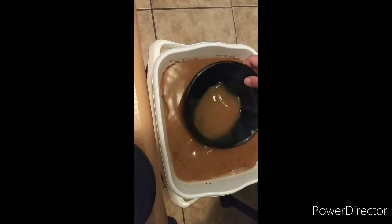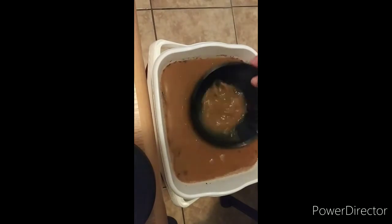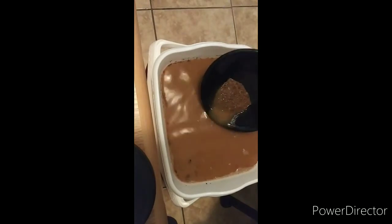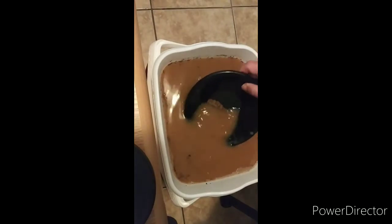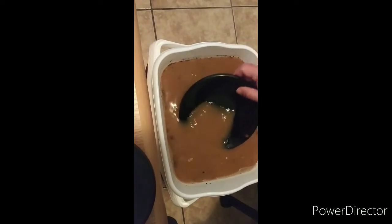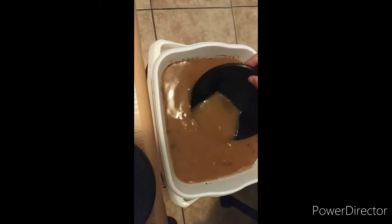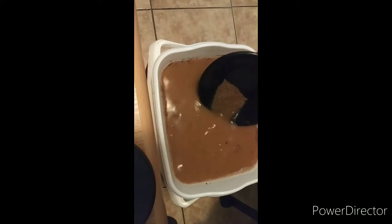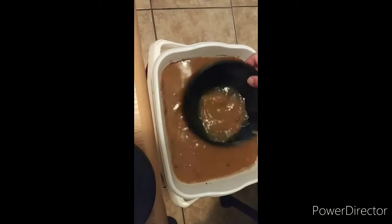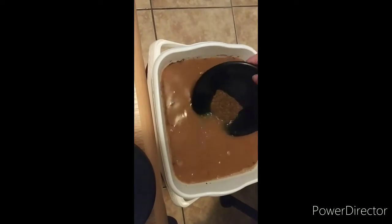I'm so looking forward to going to see Jonathan Friend and Josh Ortiz later this month. It'll be a great learning experience and time out on the river with the brothers. I know there's going to be some gold in there.